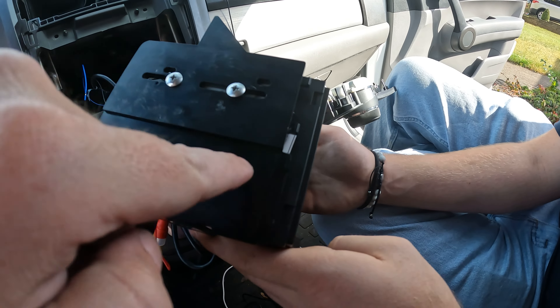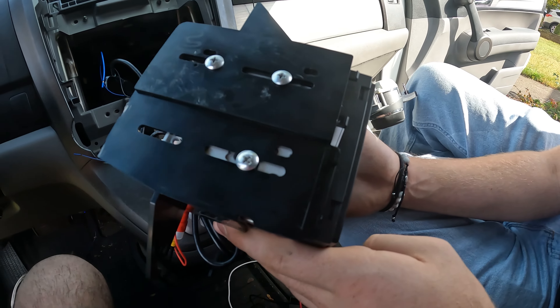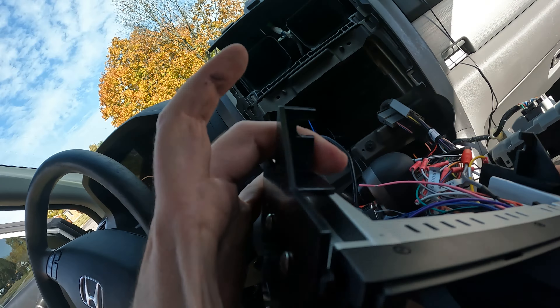We're going to figure out where the mic goes. We're going to mount it — I'm probably going to mount it up here just for now. Eventually what I'll probably do, Chase, when we do your install... just pop this down, run it up. Most people do it that way. And then he's got a camera — we're going to do a backup camera, so we'll do another video about that.